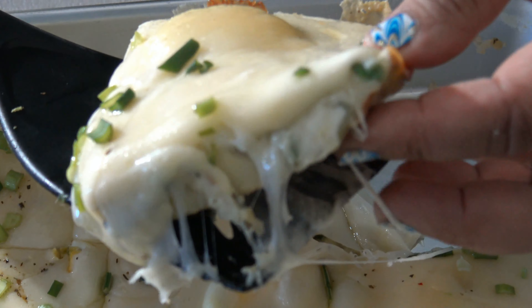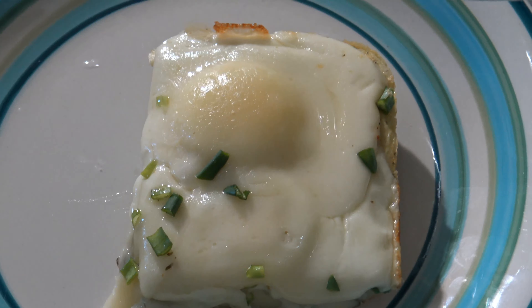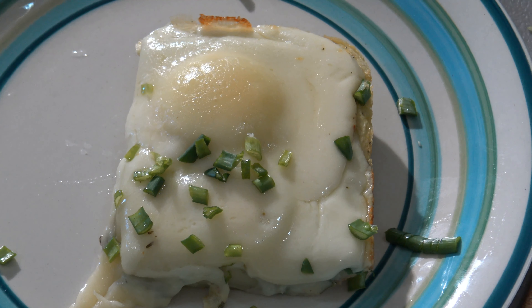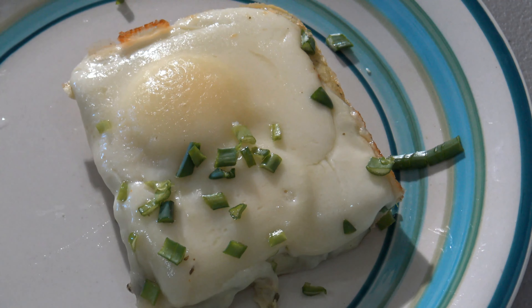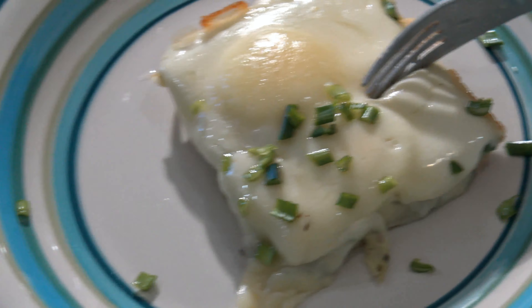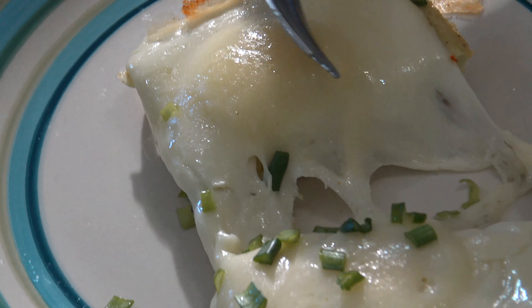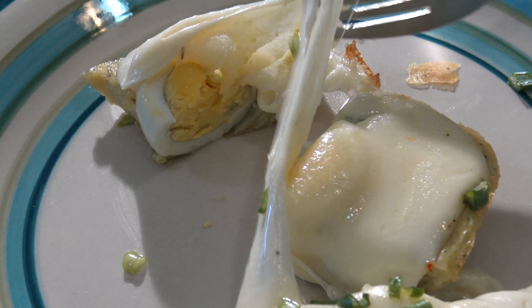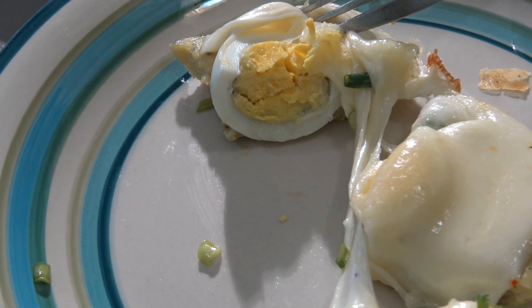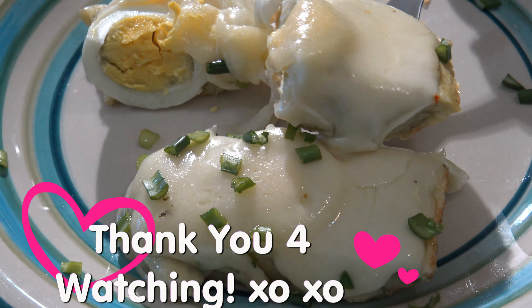And the boiled eggs — this is what you're going to do: you're going to place them just like that on top. Doesn't that look nice? I'm bringing this to the oven. The cheese I will add later on, because I want the eggs to cook first.